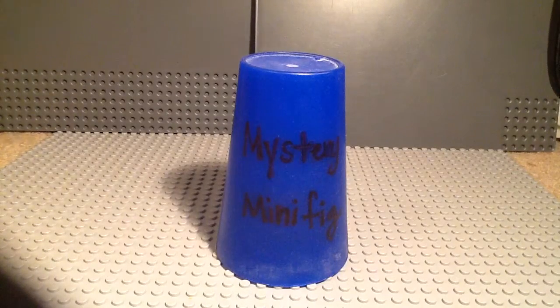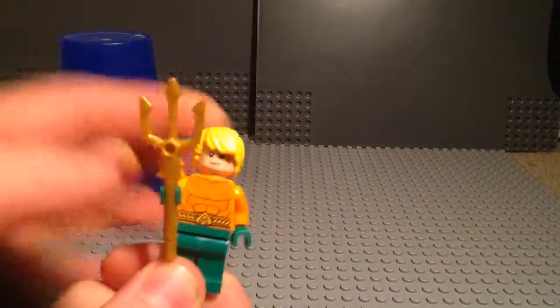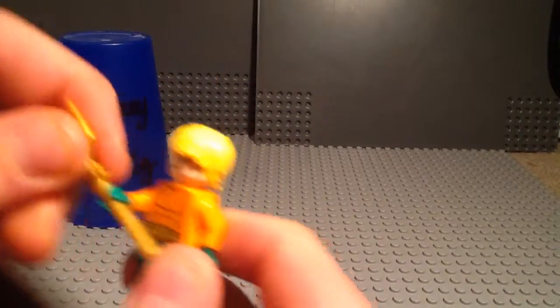Today the mystery minifigure is... Crafty Lou's cat. The real mystery minifigure is Aquaman. Haters gonna hate. Here's Aquaman.